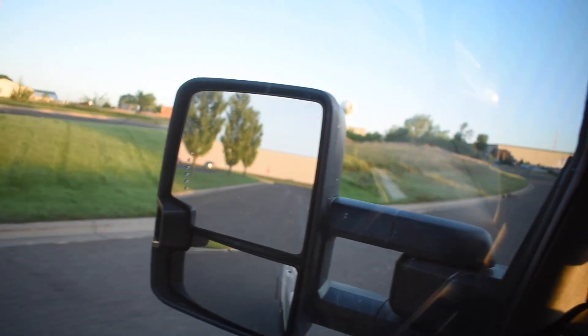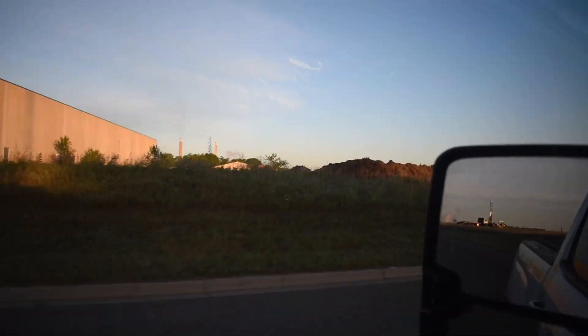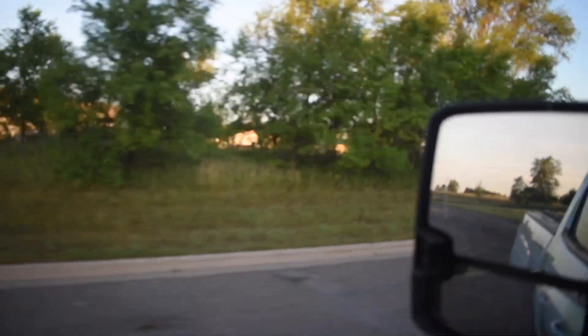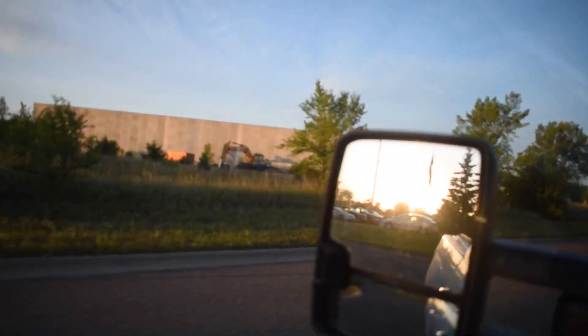Alright guys, today is July 15th. We've got a nice long berm right here, so we've got some material storage there. Just going to give you a quick walkthrough of what our shop looks like for now. We are hopefully going to be building a shop around May next year.